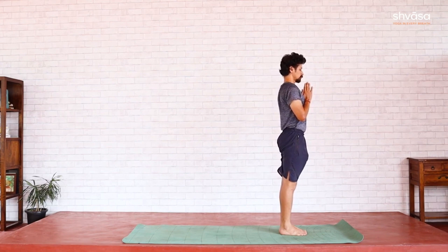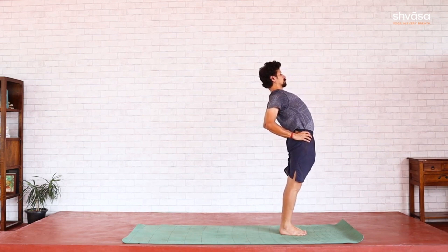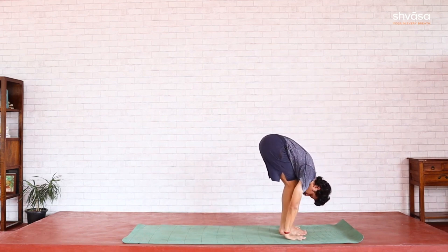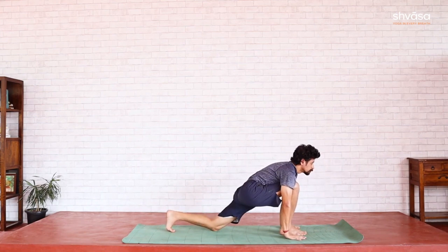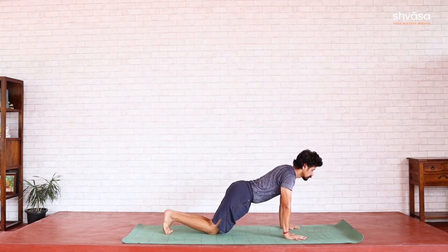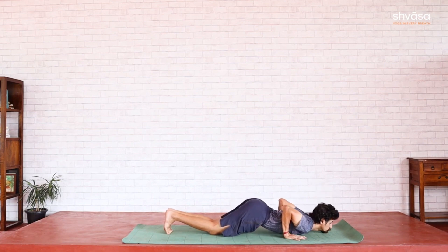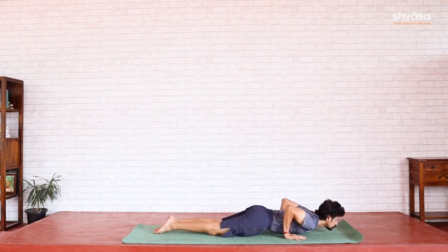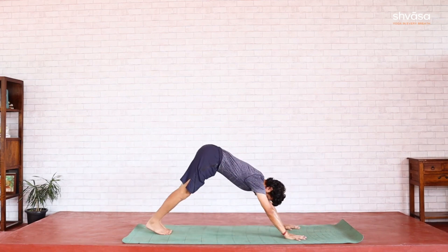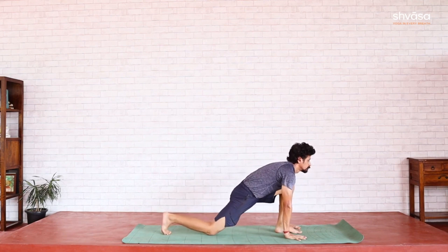For the second half — hands on the hips, bend back, open up the chest, look straight forward. Fold forward, hands by the sides, knees softly bent, head down. Left leg back this time, Ashwasanchalana. Dandasana — knees on the floor, hold for a moment. Exhale, Astanga Namaskara. Inhale, Bhujanga. Exhale, Parvata — knees softly bent. Left foot to the front, Ashwasanchalana. Right foot, Padahasta.